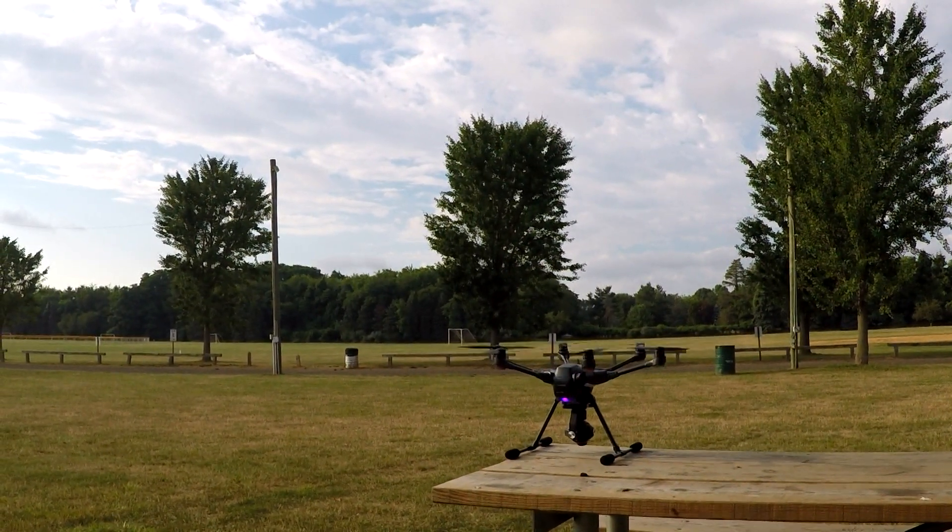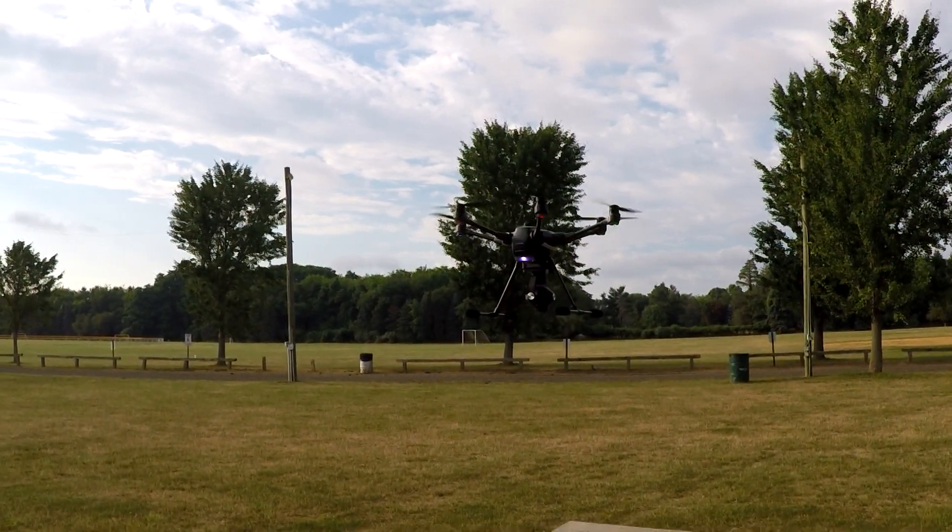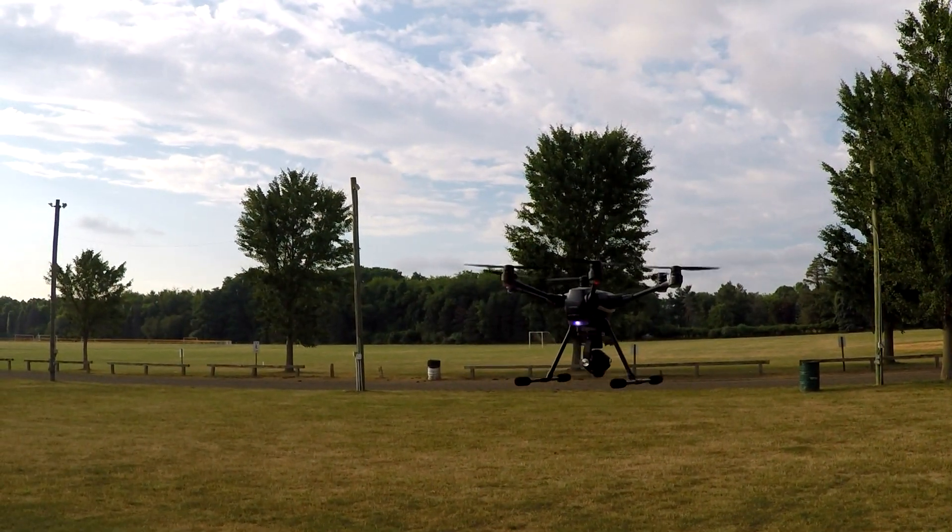We're going to show you guys the drone taking off now. Let's go.